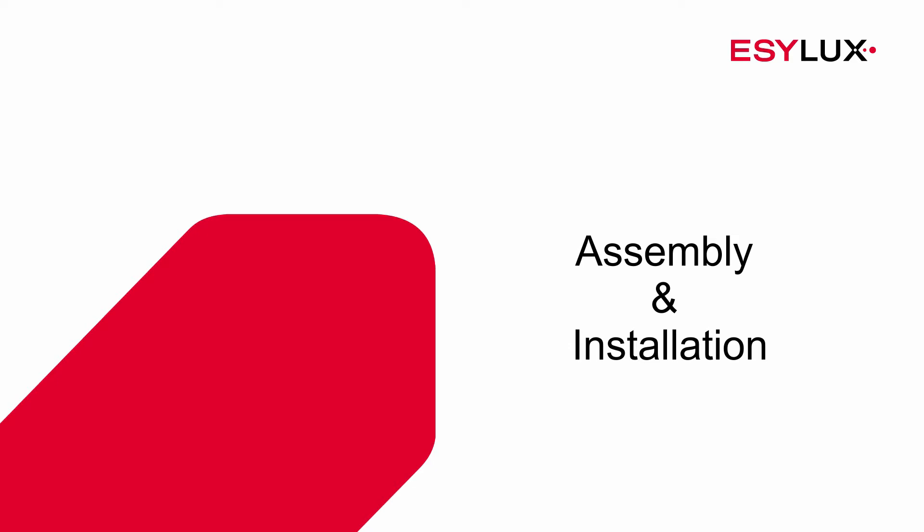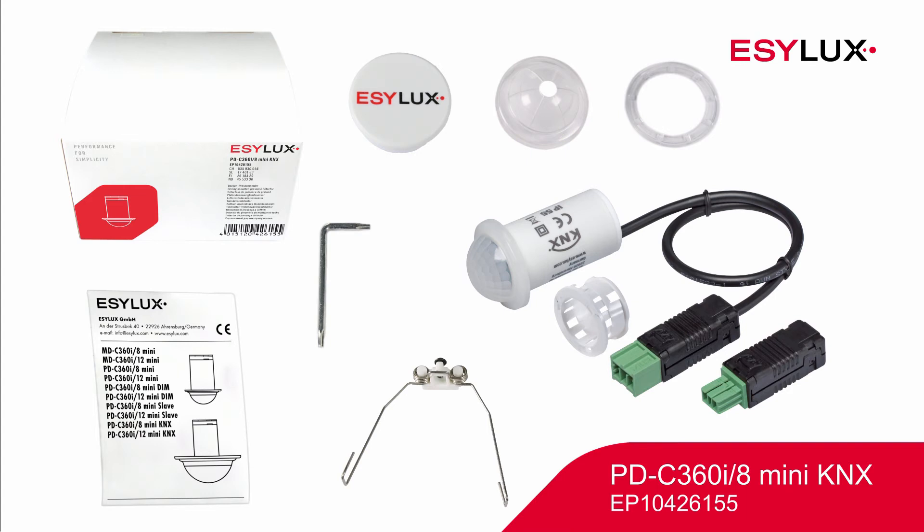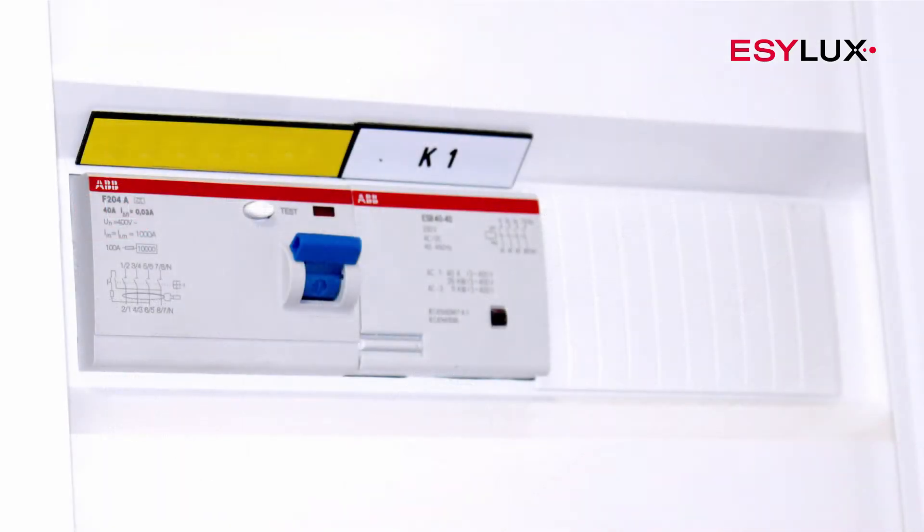Hello and welcome to EasyLux. In this product video we'll show you how to install the PDC360i8 Mini KNX Presence Detector.